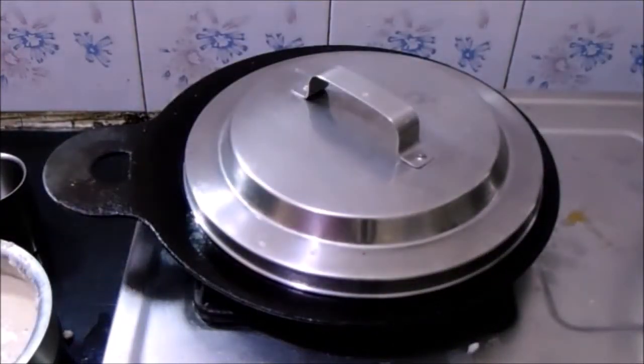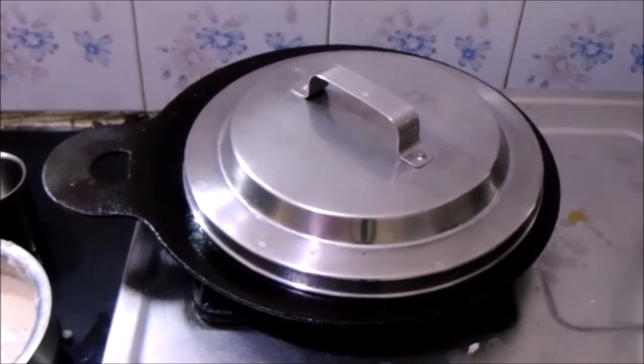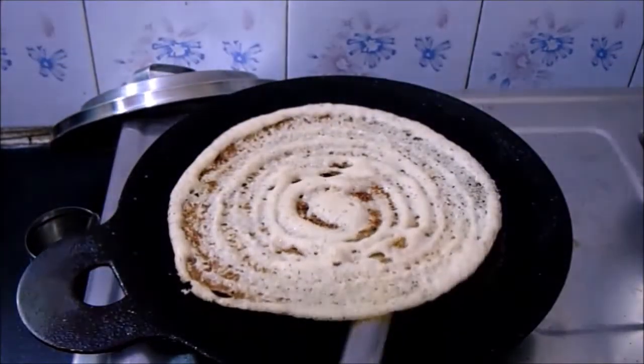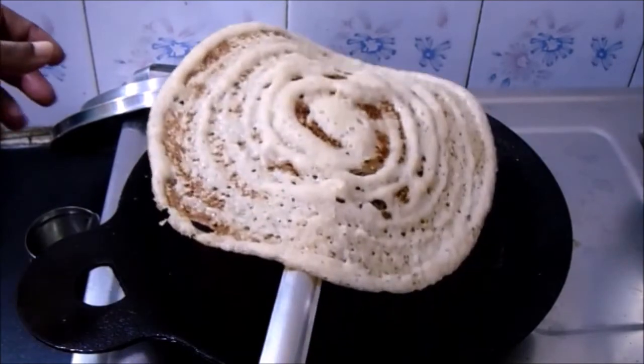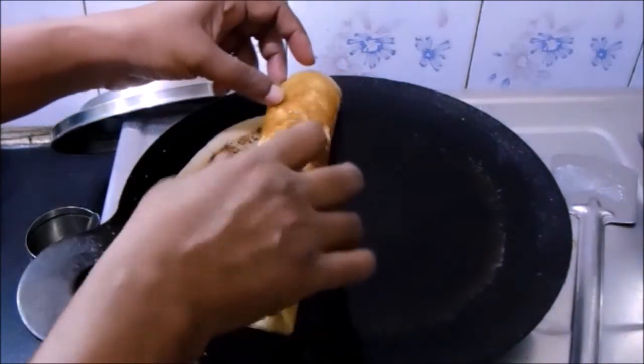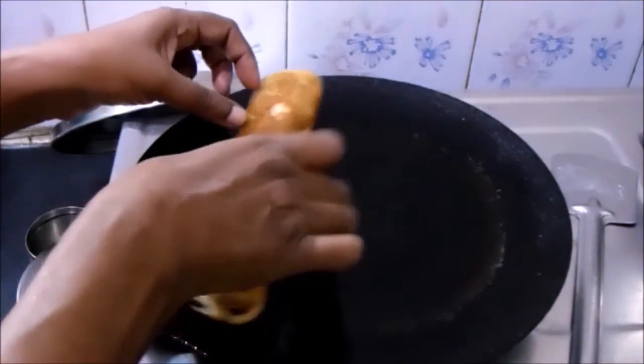Cover it with a lid and cook it well until it turns crispy on both sides. As you can see the dosa is looking very crispy. This dosa can be enjoyed with any kind of chutney or sambar.